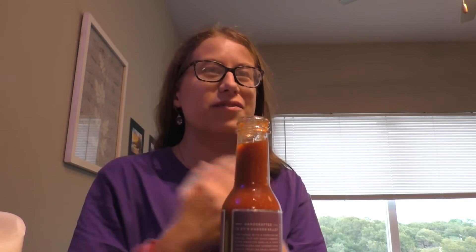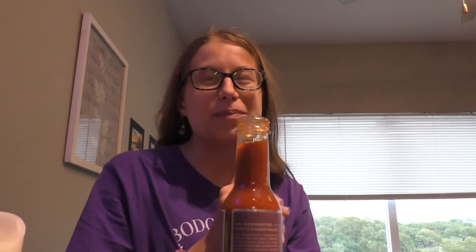That's not very spicy, but it is good. The flavor is vinegary. I get a tiny, tiny bit of spice, but it's really not much. It's a little bit underwhelming. It's still good. I'll still definitely have it on my foods.